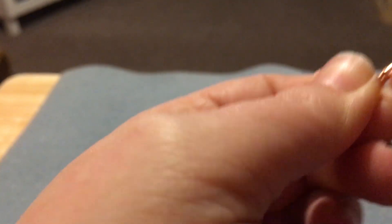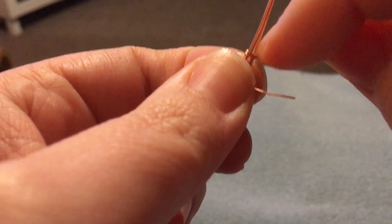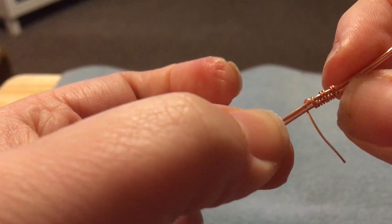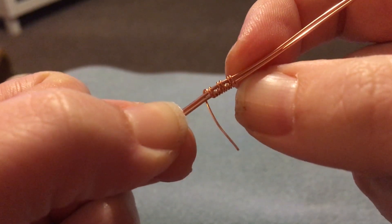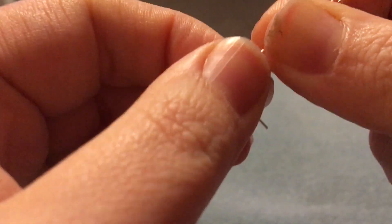We're just taking it around like so. There you go — that's the weave started. So I'm going to carry on with the weave and I will see you at the other side.